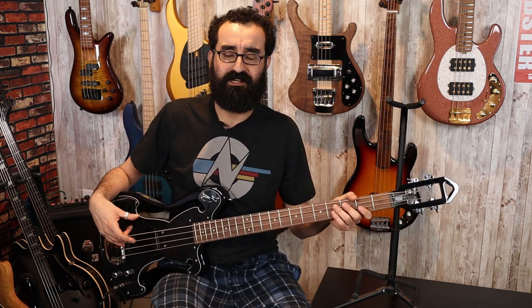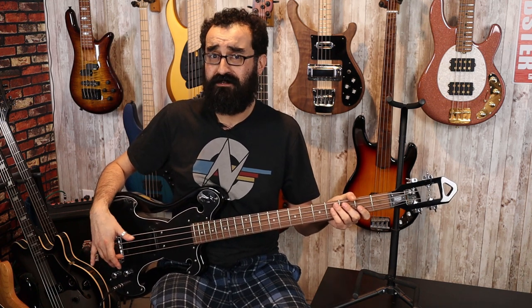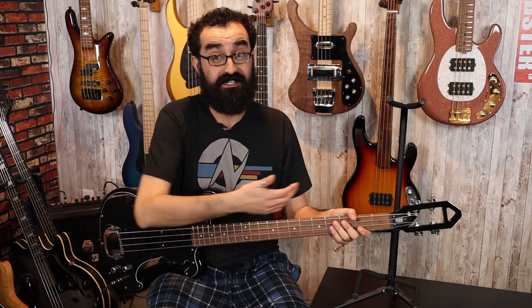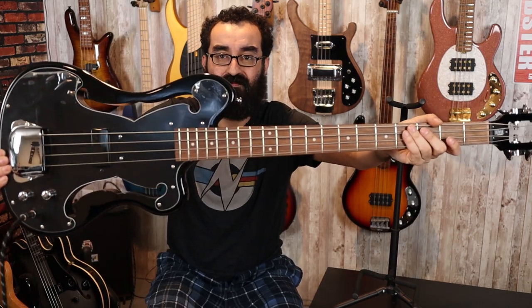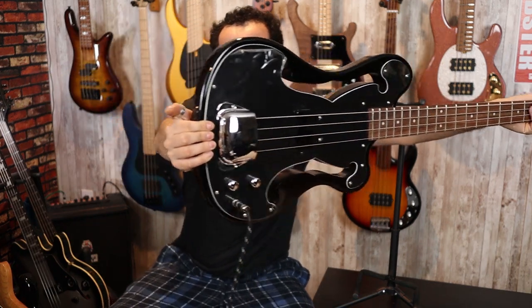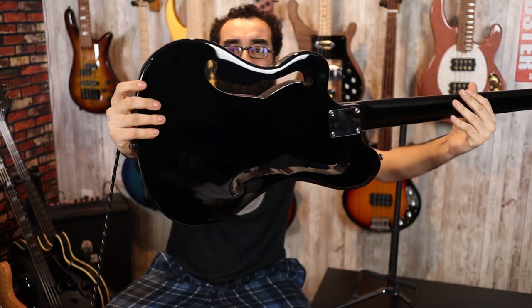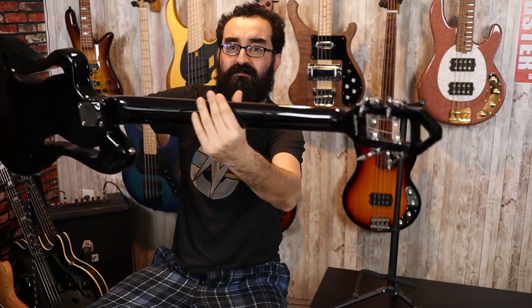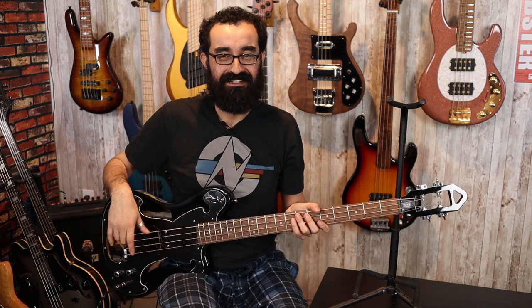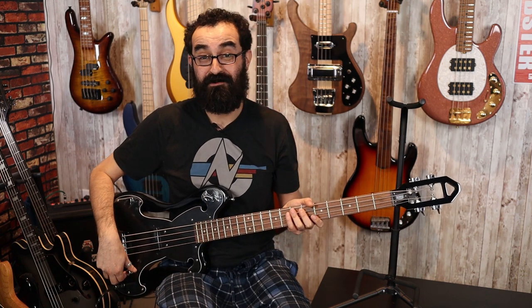The electronics are pretty basic. What you have is some sort of humbucker, because it's dead quiet — there's no hum or anything — and a volume and tone control. The tuners are lightweight-style, Gotoh-ish tuners. Let's hold this thing up. Here's the headstock, and here's the back. This is an interesting pickup — I'm tapping it and it's coming in through the amp. So you have some sort of humbucker pickup, a volume and tone control, and that is about it.